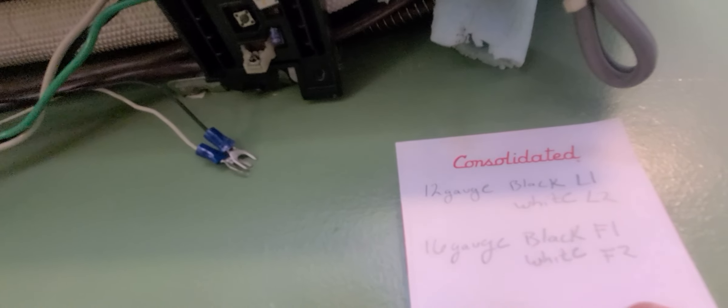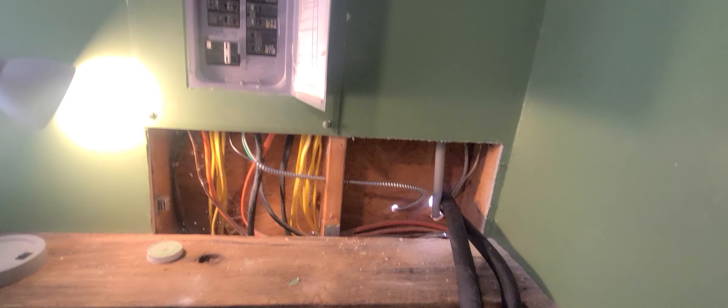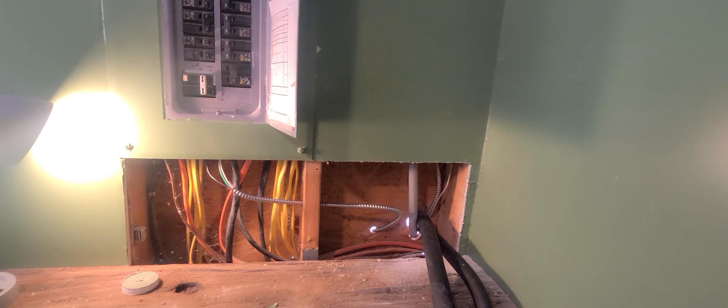Then you have the 16-gauge wires — those tiny little wires are your communication wires. Wherever you start the connection is up to you. I started outside: the F2 connection was white and the F1 connection was black, so I connect my black here to F1 and my white here to F2. That is all there is to it.